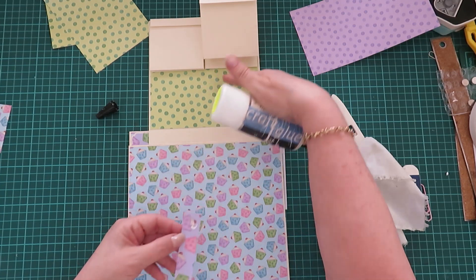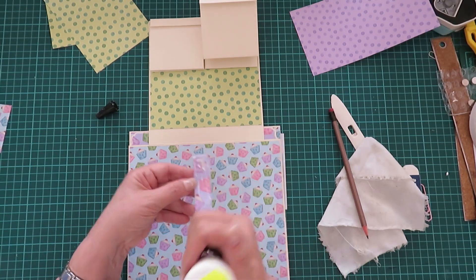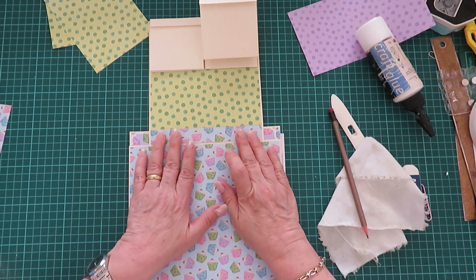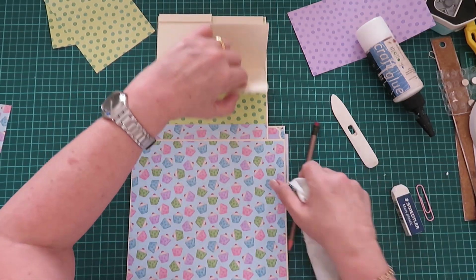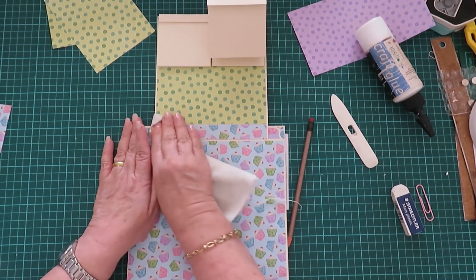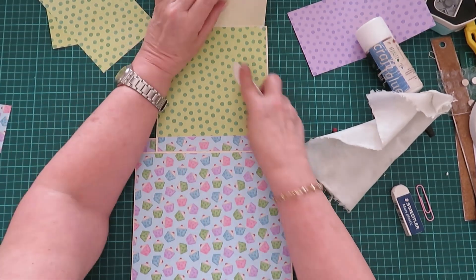So let's put that strip — you can cut a full piece if you want, but I am just putting this strip because I want to save paper. There we go. Perfect, perfect, perfect. So we have that done, and I just want to go over it because the glue is still sticking — let's just double check that.